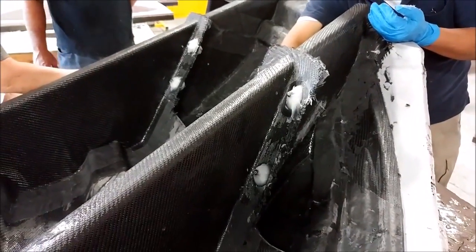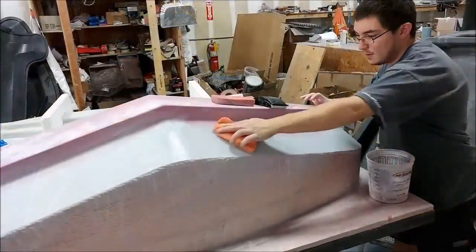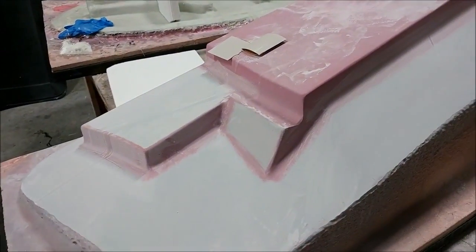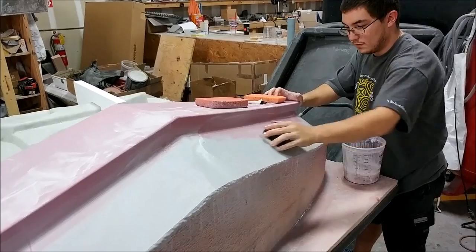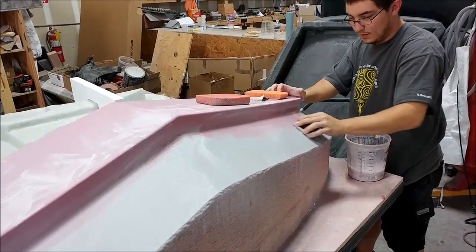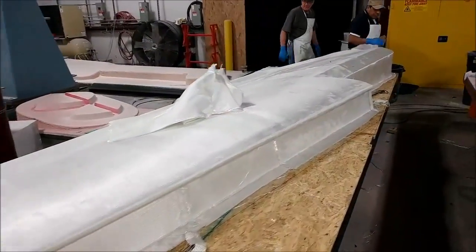Here the guys are putting some cabosil around those bushings Jeff put into place, getting ready to put carbon fiber over those. And this is Zach sanding on the rear tank wall plug - the right-hand side one - which is getting closer to being able to have its second layer of primer.